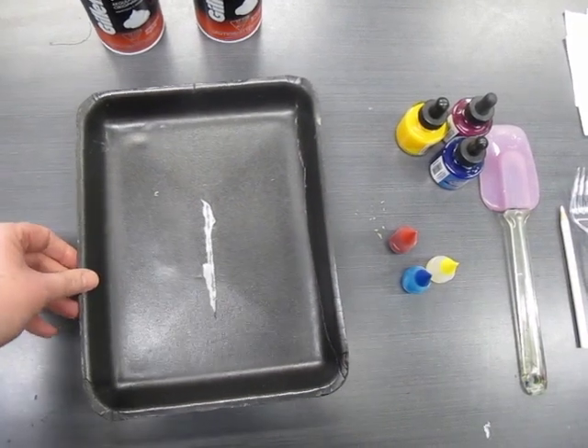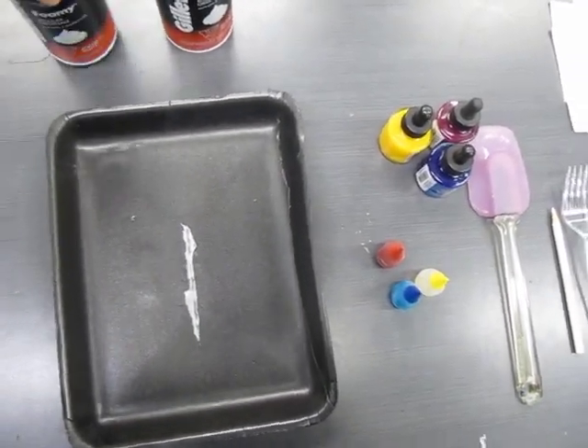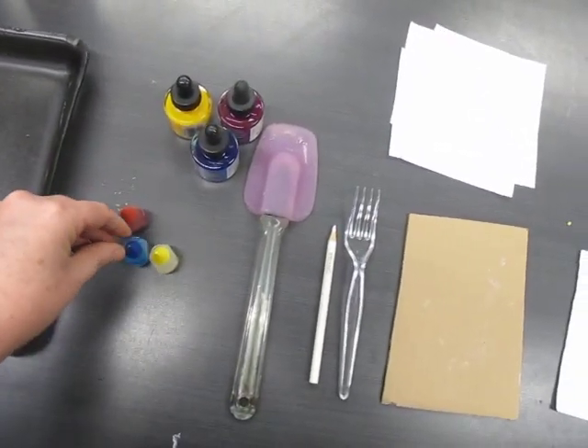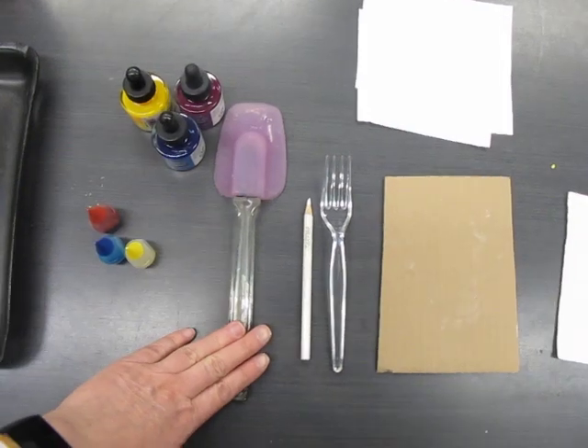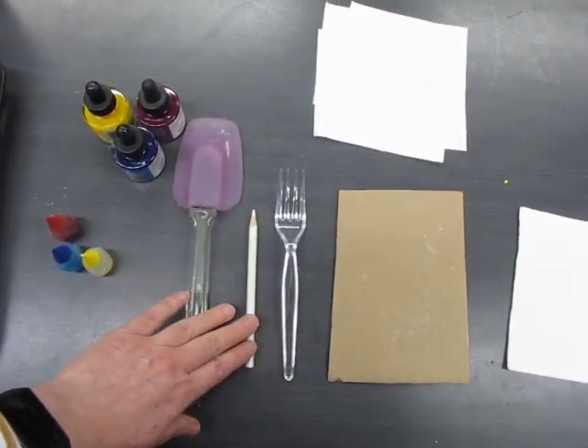The materials that you're going to need are any receptacle that has a lip — so in this case I'm using a meat tray — shaving foam, inks if you've got them, food coloring is another option, a spatula if you've got it, and some kind of tool.